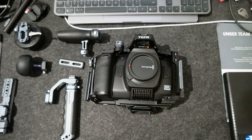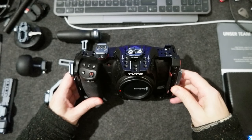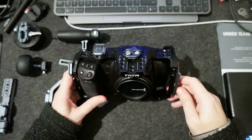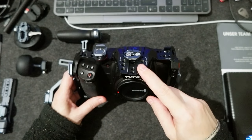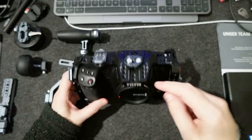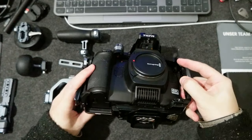Hello everyone! I wanted to share some thoughts about the cage I'm using for my Blackmagic Cinema Full Frame 6K. This cage is from Tilta, and as I mentioned in my previous videos, this Tilta cage is designed for the 6K Pro. It does fit on the camera, but the top screw doesn't align, so I only have the screw on the bottom.